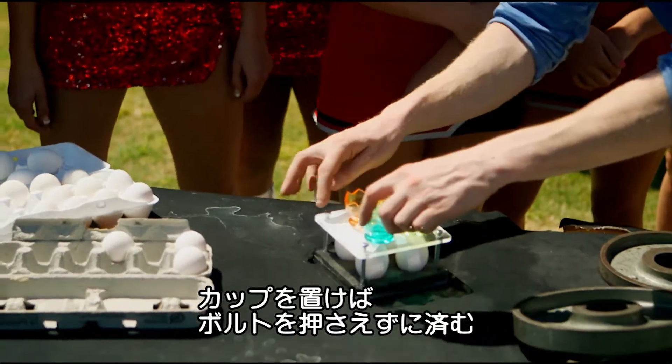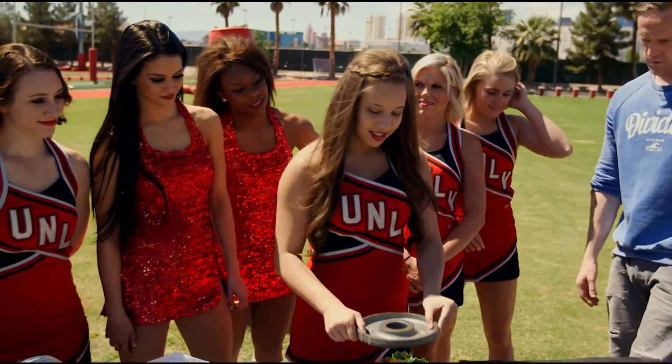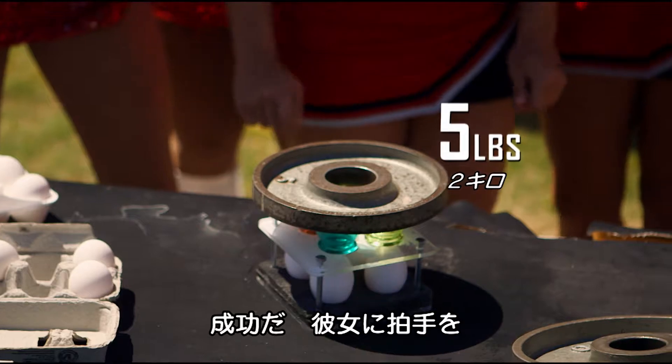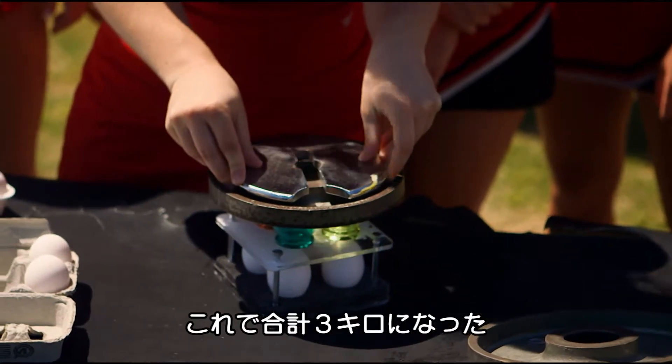Here I have four egg cups, because I don't want to push them down on the bolts — that's cheating. Should we go straight in with five? There it is — five pounds. Give her a round of applause! Next up, this is two and a half pounds. This will be seven and a half pounds on four eggs.